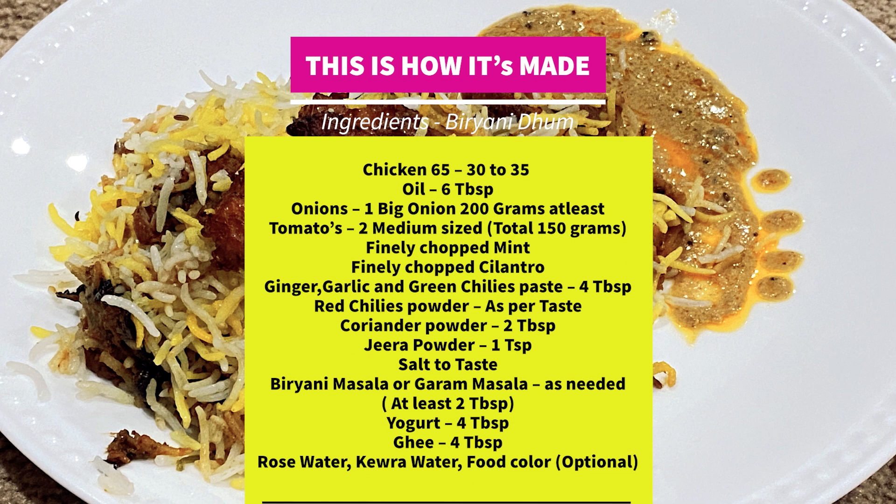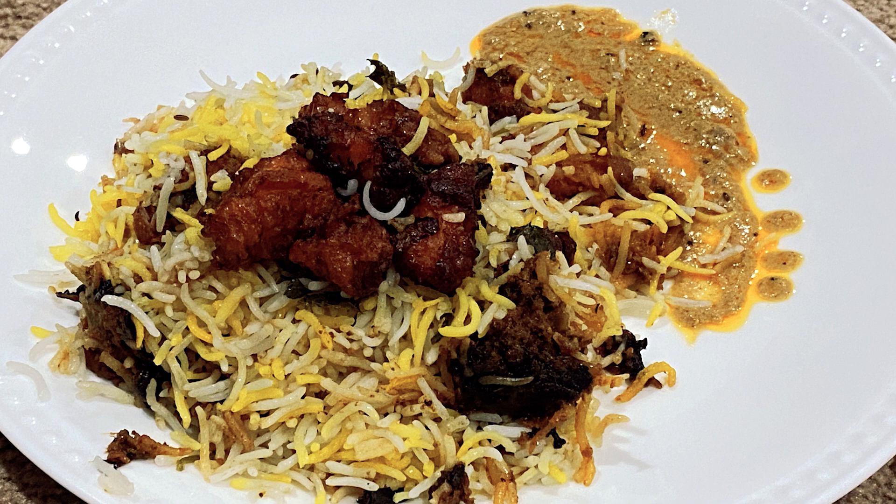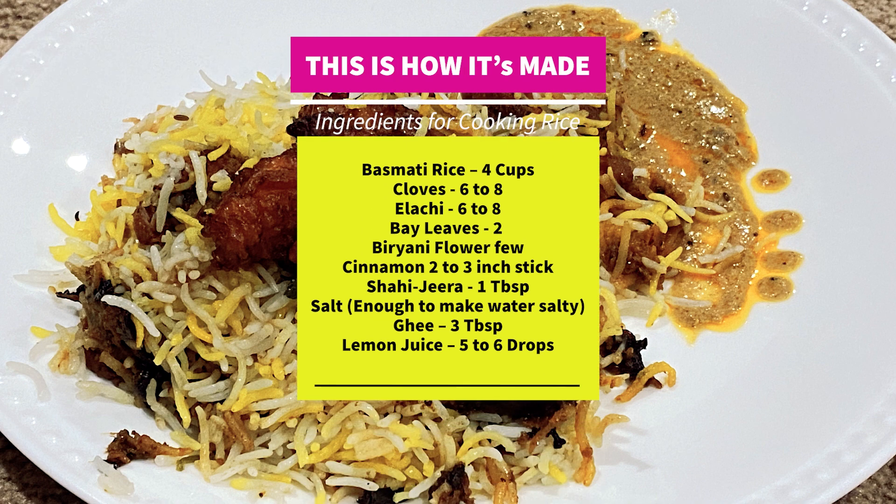You know Hyderabadi biryani? This is the same as Hyderabadi biryani, but instead of regular chicken or boneless chicken, we are going to add some chicken 65 to it to make this special boneless biryani. So let's see how to make this.